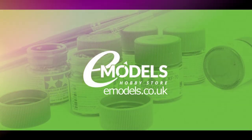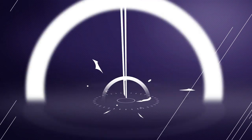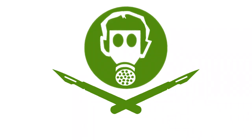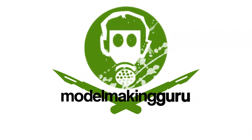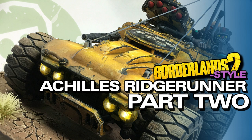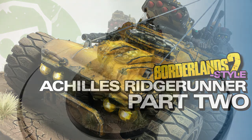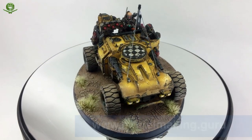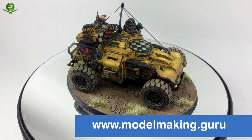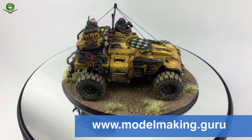Model Making Guru is sponsored by emodels.co.uk. Hey everyone, it's Fox from ModelMaking.Guru here. Welcome to part 2 of my build of the Achilles Ridge Runner, painted up in a Borderlands 2 style to look a bit like a bandit technical.